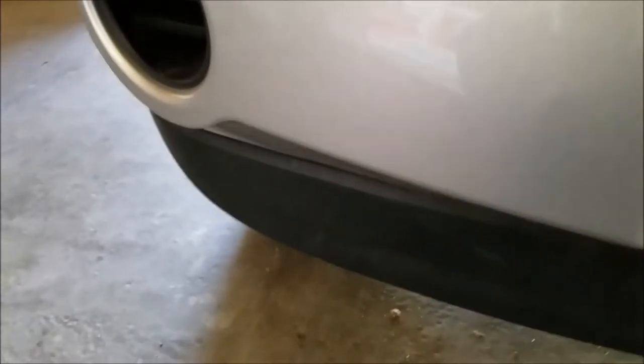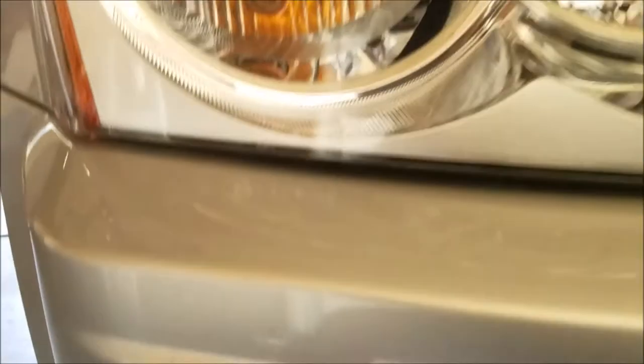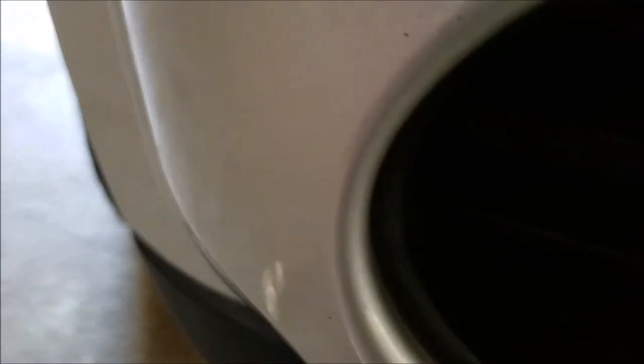The second step is to pull away the fascia. You don't want to rip it completely off or it might damage your WK. I like to start on the edges and then work my way to the front or the middle.